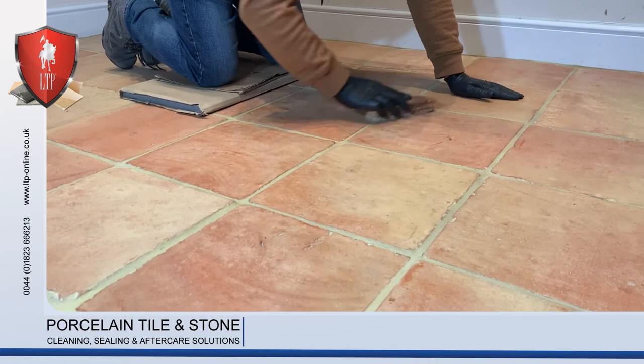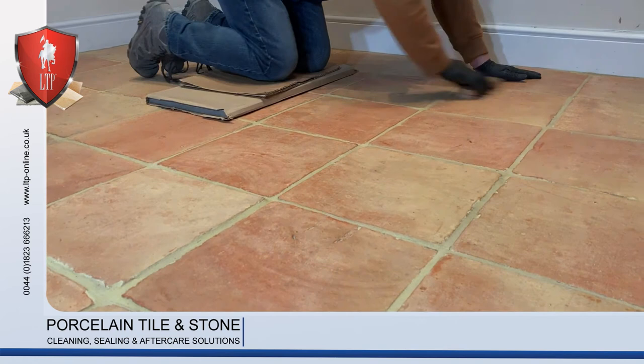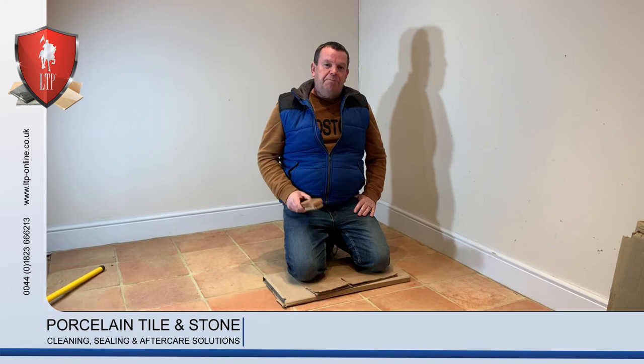And as you can see, it's as simple as that and easy. Floor's finished. That's all from me, John at LTP. Thanks for watching.